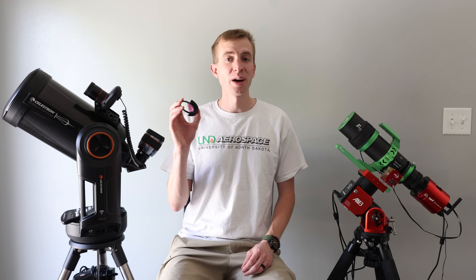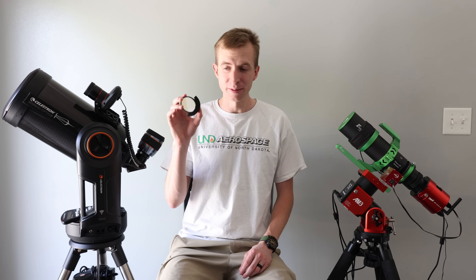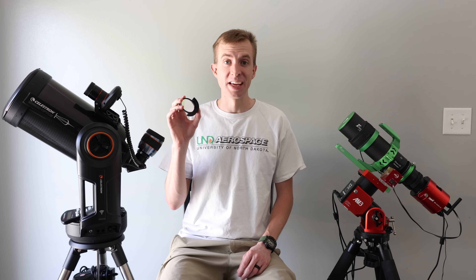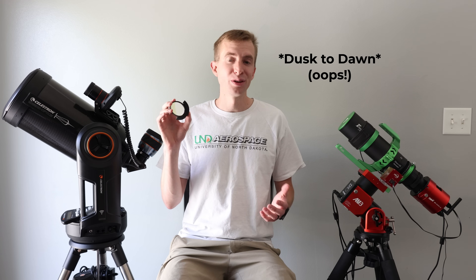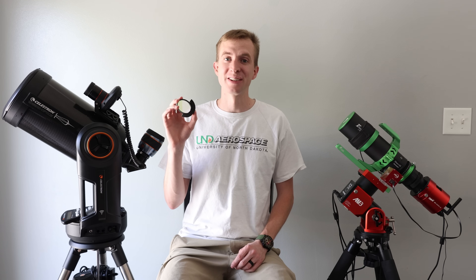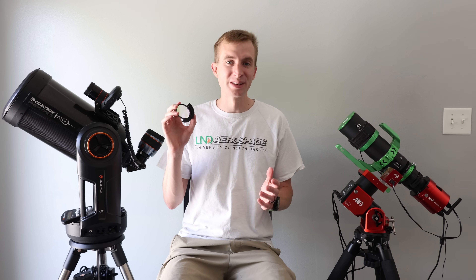Hey everyone, this is Cody, and today I'll be reviewing this interesting filter. This is the IDAS DTD, or Dusk to Daylight filter. Hopefully you even see this video because the algorithm has been killing small content creators lately, so we'll see how many views this gets.